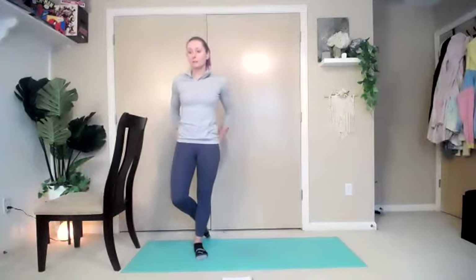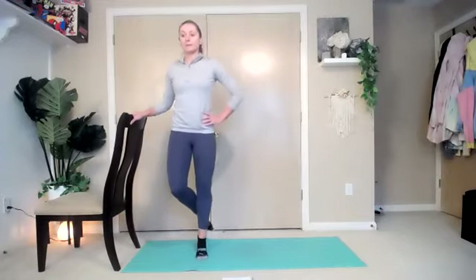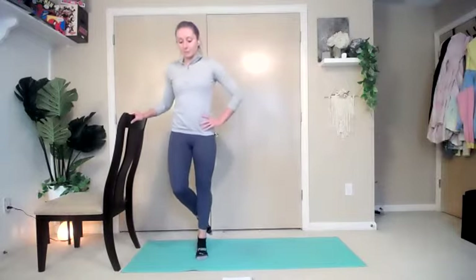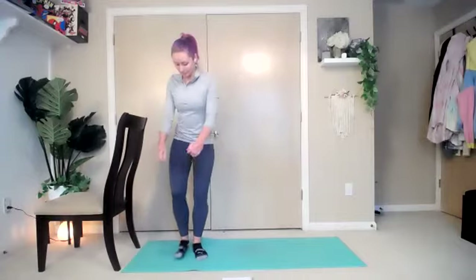Cross that leg behind. Shoulders down, core is tight, glutes are tucked under. Inhale, lift all the way up — one, two, three, four, five, six, seven. Eight more — eight, seven, six, five, four, three, two, and hold it. Balance — three, two, one. And bring it down.